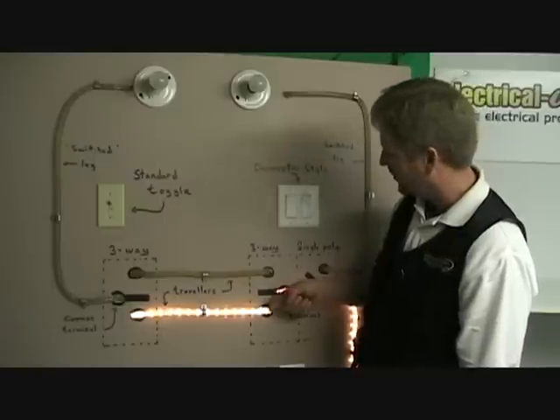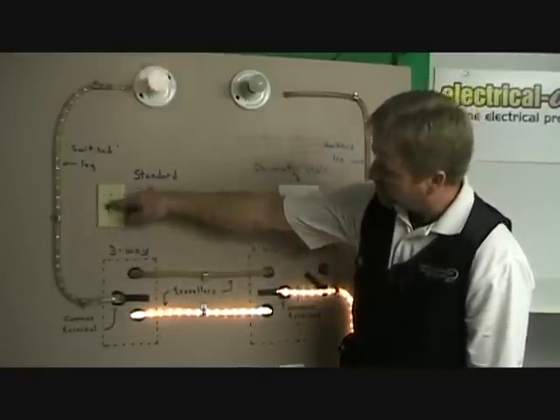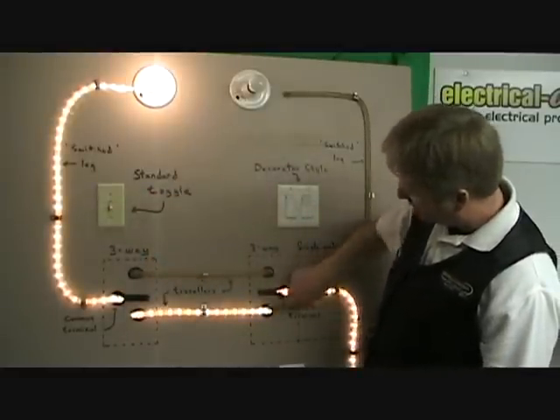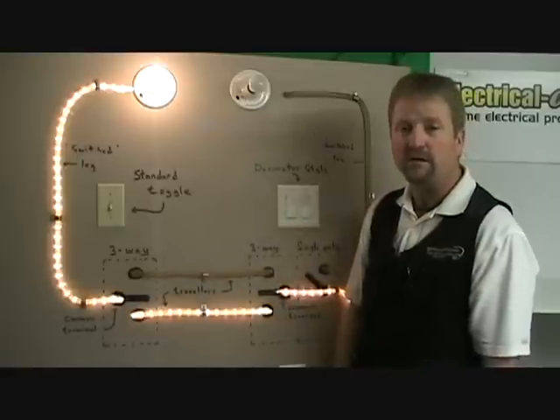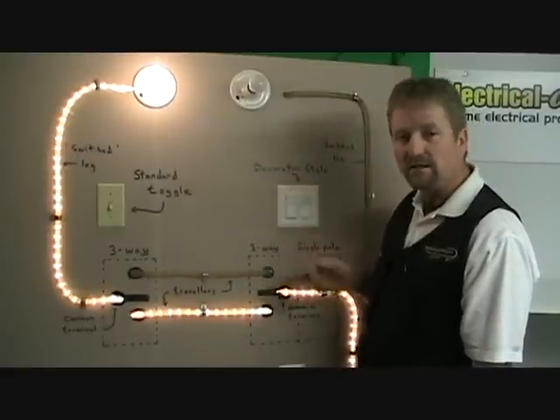The light is off. And again, somebody else comes in the other end of the hallway, turns that down, that connection is made. You have a power source from the first three-way switch. Fairly simple to understand if you can just see it and visualize it.